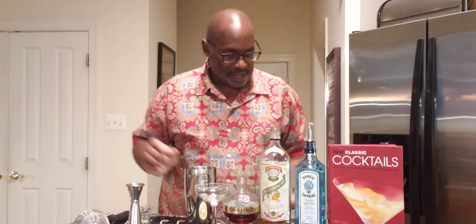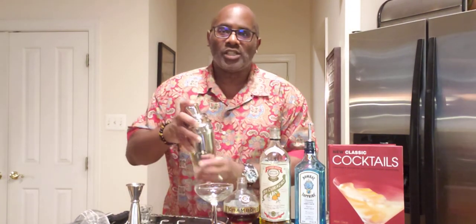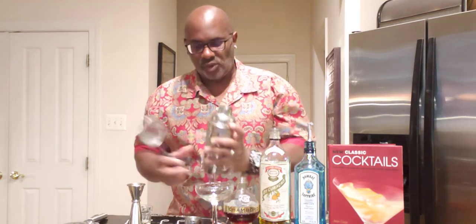Again, this is a shaking drink. We have our ice right here that goes in our shaker. You want to shake this for about a good 10 to 12 seconds. Now we have our chilled coupe glass sitting right here. It's going to go up straight so there's no ice required for this, and we're going to double strain this into our coupe glass.